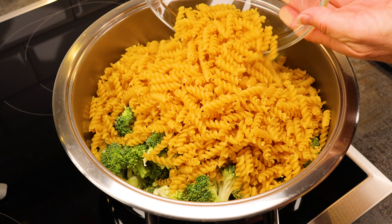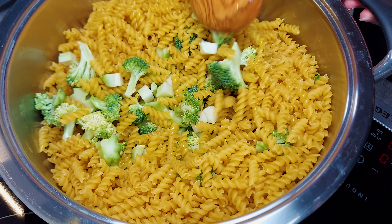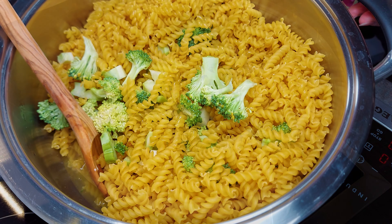I want to put it in a bowl and cook the pot. I am going to place the pot and put it in the bowl.